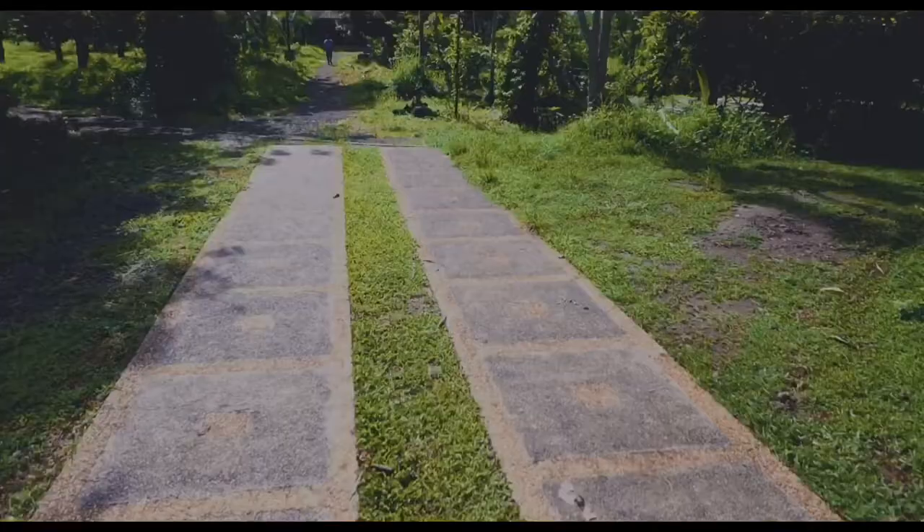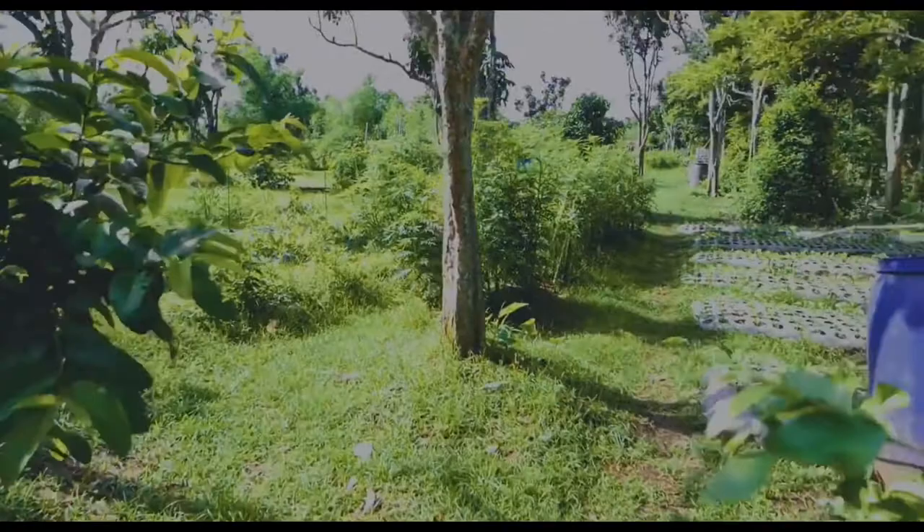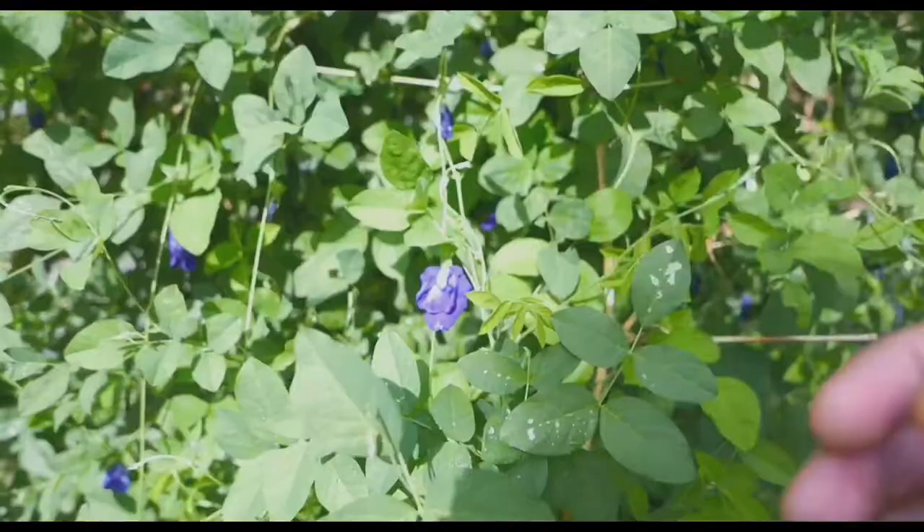So now I'm here already in the farm and here's the butterfly pea. The advantages of living in the farm is that you can get the opportunity to live with nature, to work with nature. A lot of greens and it's a very peaceful place, far away from the city, good for meditation. It's basically like a paradise.